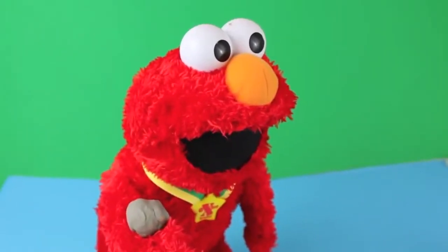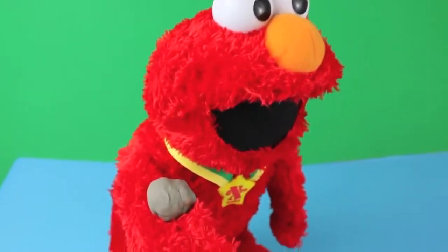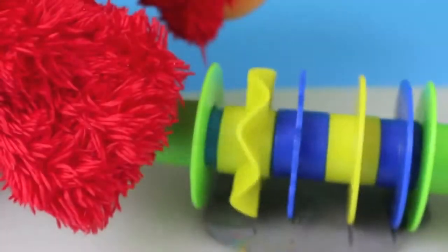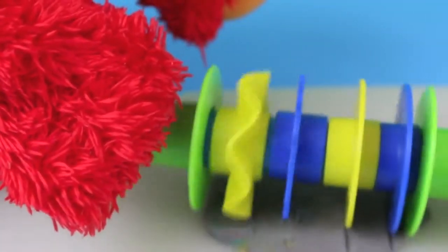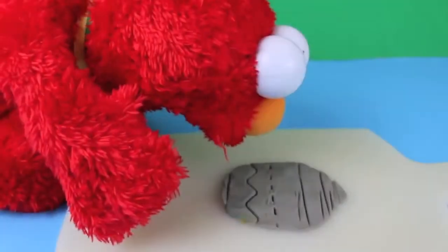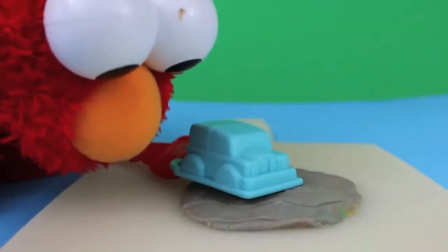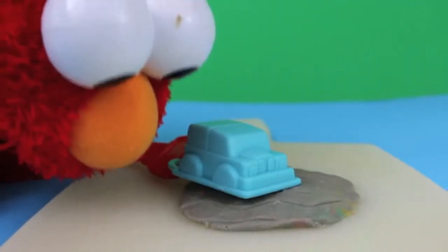Wow, all those colorful colors just made one bland gray color. Well, let's do something with this gray Play-Doh. Look — Elmo made a road! And I can play with my Play-Doh car tool on this road.